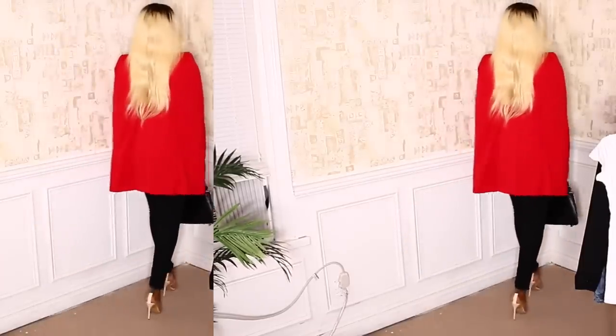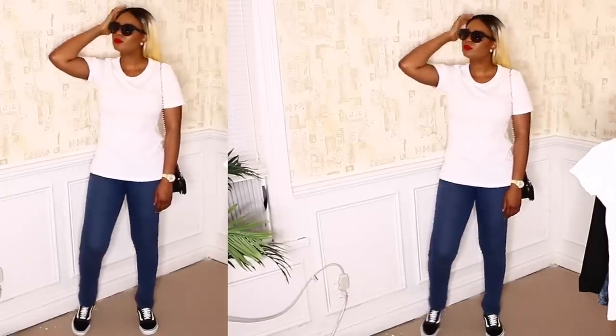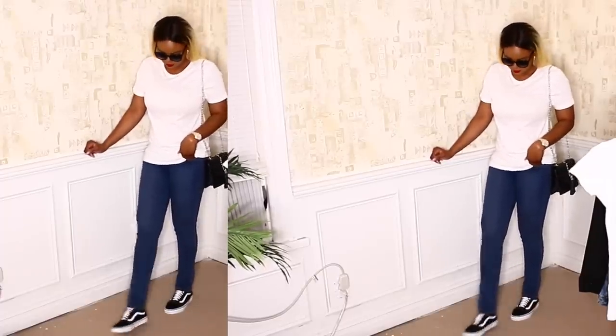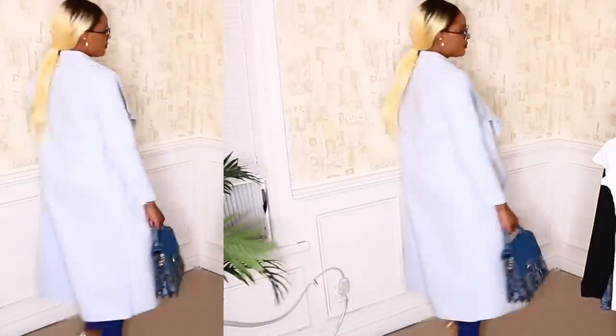I wanted to give more casual options, so I added the basic way most people wear a white tee. This is very appropriate for students — I paired the shirt with blue jeans, Vans sneakers, a shoulder bag, and black glasses. This is more of a laid-back look.